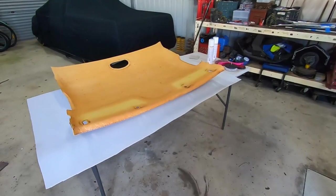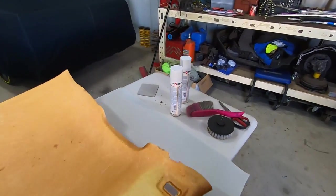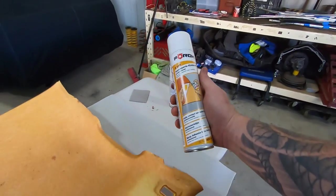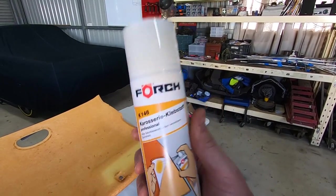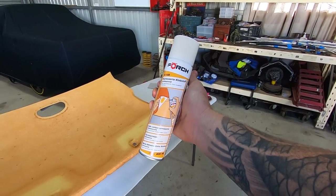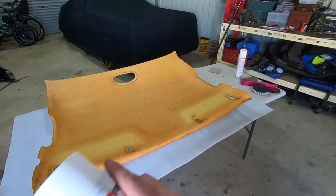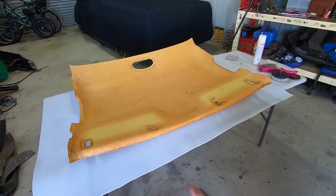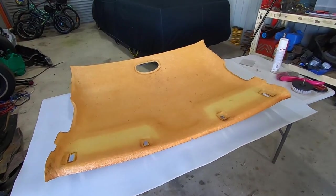I have done a roof lining before and I did put the glue on the wrong side and had to buy a new one. So now I'm going to spray the Forch adhesive - part number K146. I think you can get them for about $25 a can. Spray it on the headliner, pull that away, spray it on the material, let it tack off, and then lay it on there.